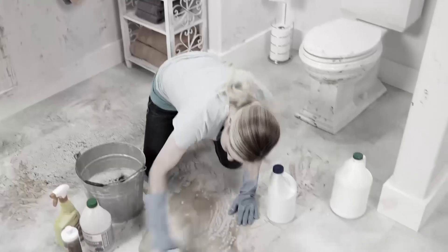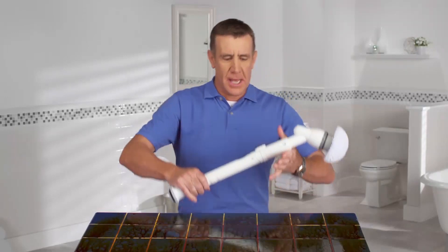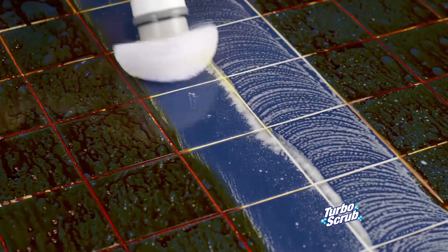Is your bathroom a disaster? Tired of scrubbing and breaking your back to clean that mess? Hi, Anthony Sullivan here, and this is the Turbo Scrub — the cordless rechargeable power scrubber that tackles even the toughest messes quick and easy.